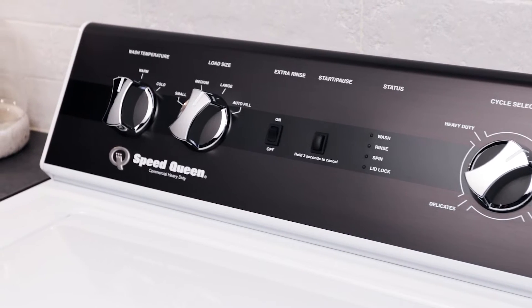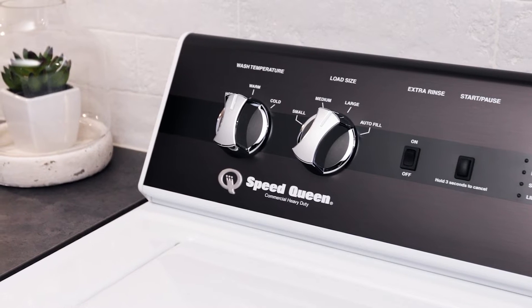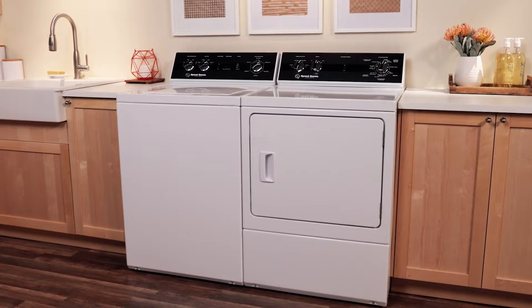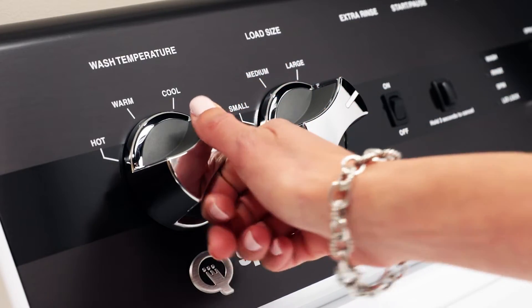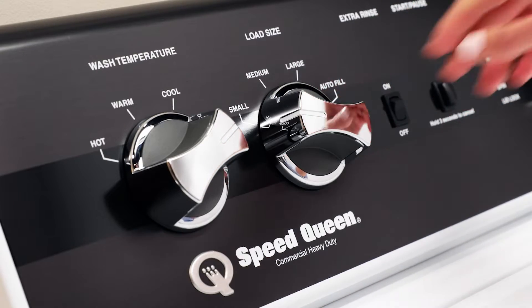When you turn them and feel them, you know there's substance there. And then our step-up is to another model with knobs, but you're going from a three-year warranty to a five-year warranty. You're adding another temperature cycle, you're adding a couple more wash cycles, so moving up into that.